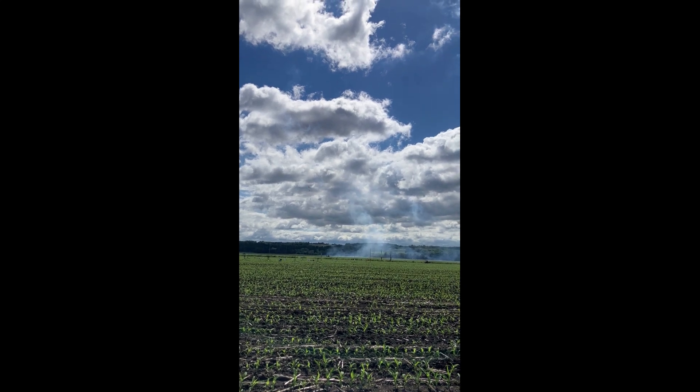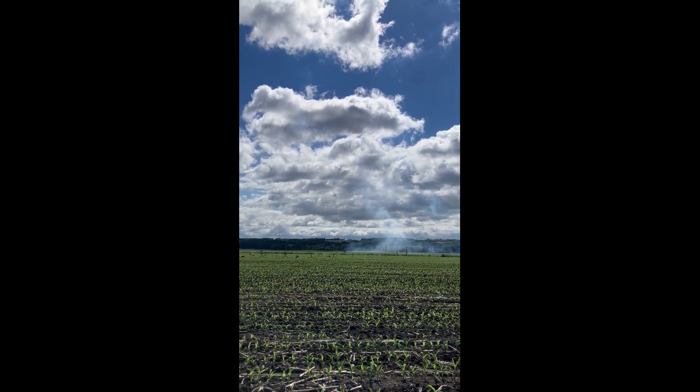We're going in 5, 4, 3, 2, 1. We got some smoke.